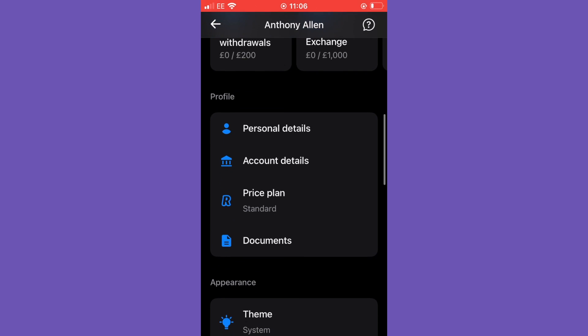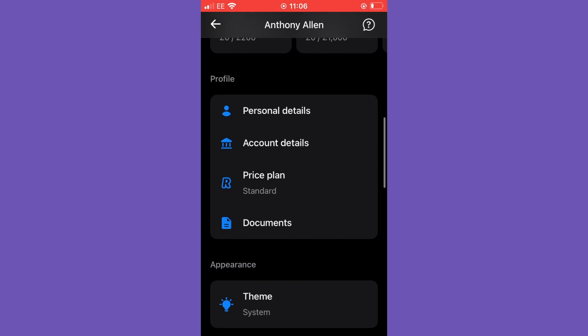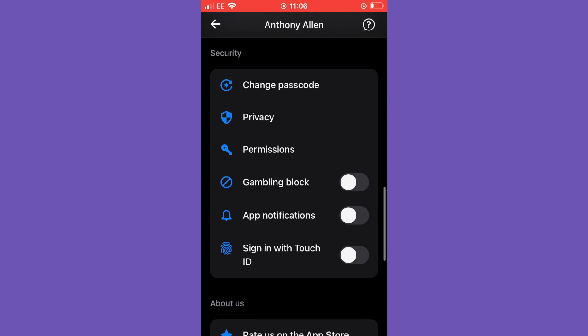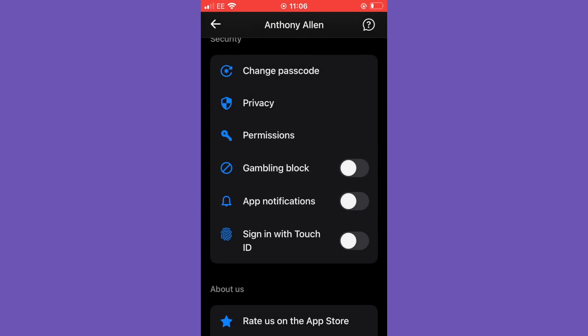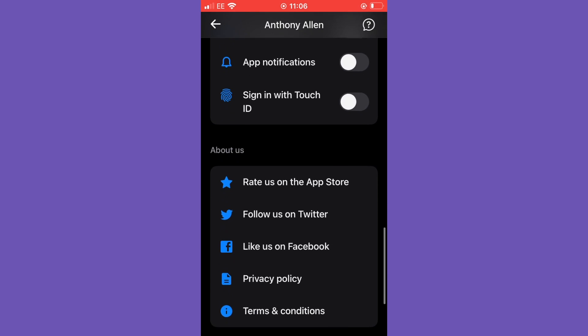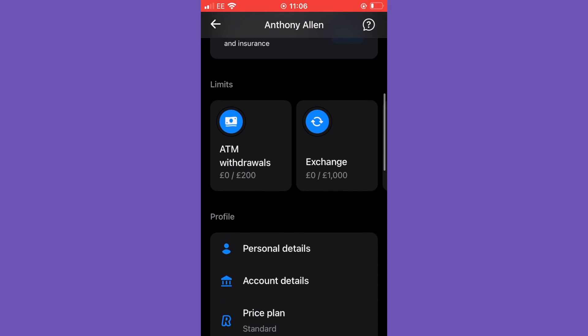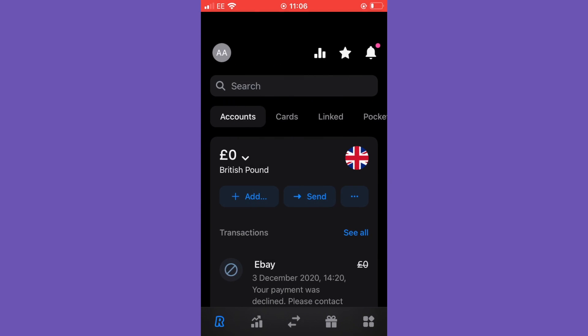You can see that you can access profile details such as personal details, account details, and price plan. I'm on the standard plan, so I'm not using a paid version of the application, and you can also change your passcode. I'm going to walk you through the process straight away of how to get started with your virtual card.